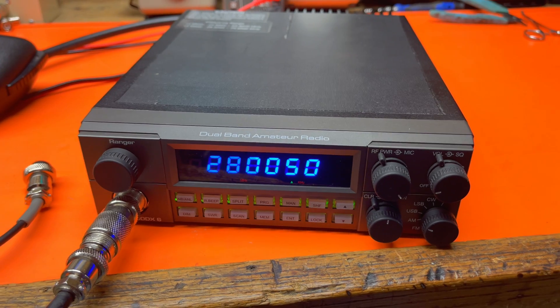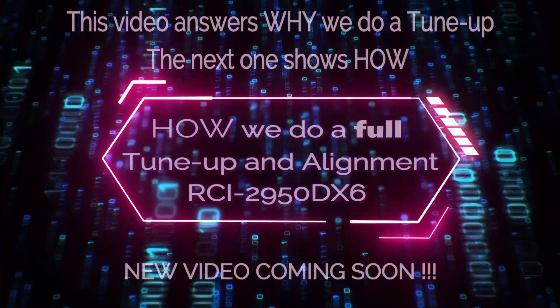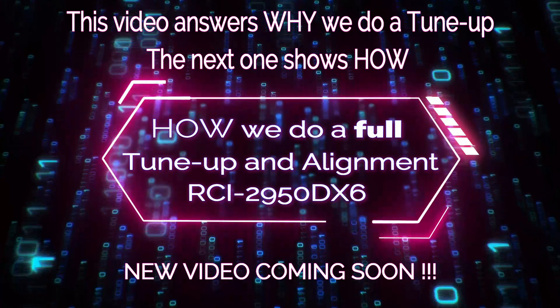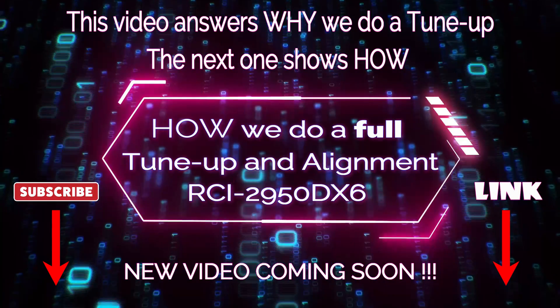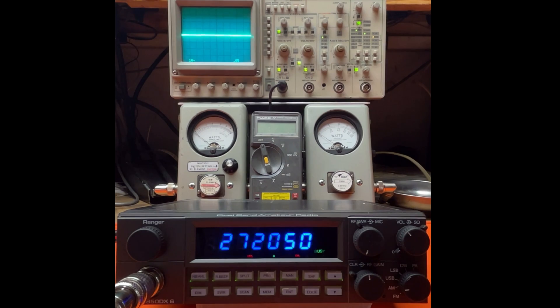Let's get into the tune-up, and then we'll come back for a tune-up report. So this video answers why we do a tune-up. I've been working on a video about how we do a tune-up for a while. Coincidentally, it's on the same model radio, the RCI 2950 DX6. So if you want to get a notice when it comes out, make sure to subscribe, and I'll put a link below the video description when it comes out. You got a chance to check out what it looked like — kind of sloppy. The factory just kind of sloppily throws it out at preset settings.